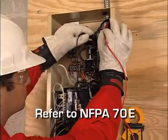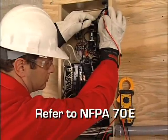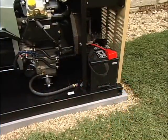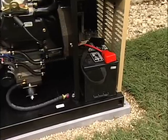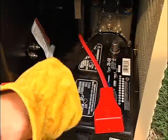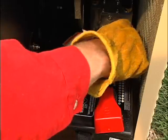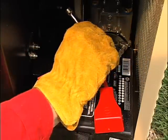Refer to NFPA 70E for the safety equipment required when working inside a live transfer switch. If your generator did not come with a battery, you'll need to purchase one. A list of recommended batteries is included in the owner's manual. When installing the battery, it's important to follow all of the procedures and safety precautions detailed in the installation guide.